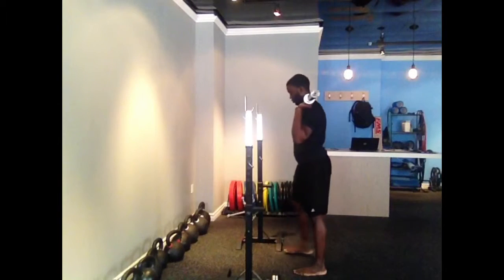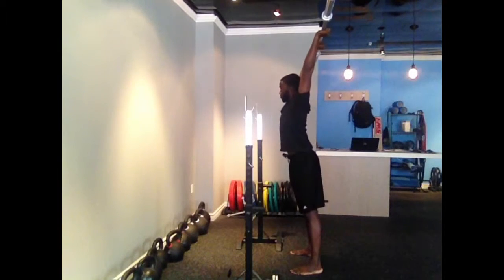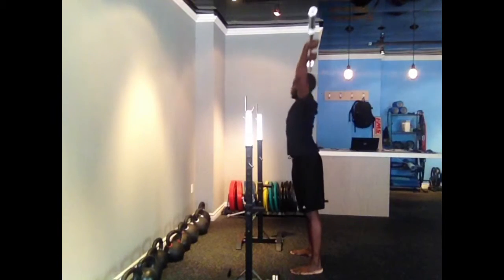Hey guys, here again for a second day of training. Hopefully you guys don't hear the loud noise that's happening outside. So let's go ahead and get started.